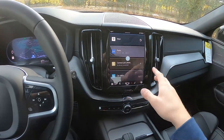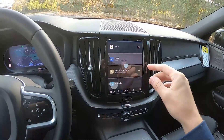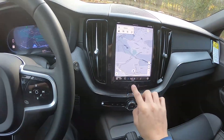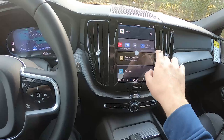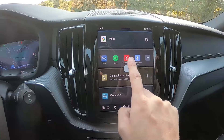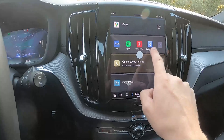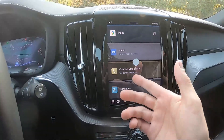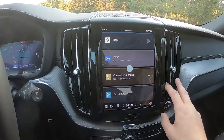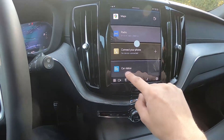One thing I really like about the Volvos is this touchscreen display. As of this model year they changed over from Apple CarPlay to the new Google system, so you have Google Maps integrated right here for navigation. For entertainment you have AM/FM radio, Spotify, YouTube Music, and you can connect your phone via Bluetooth for texting and calling without being distracted on the road.